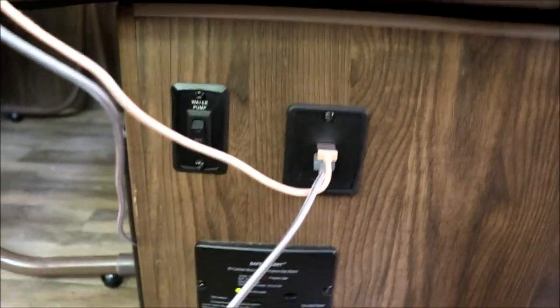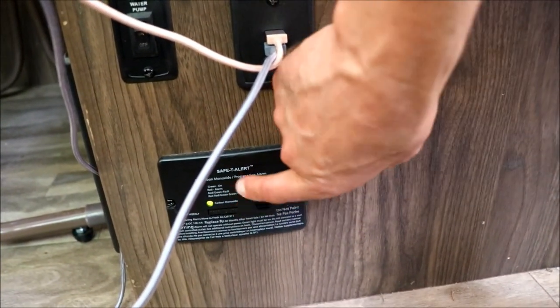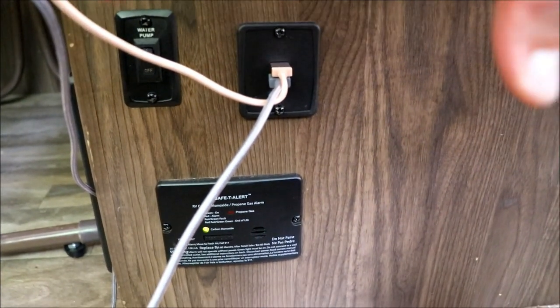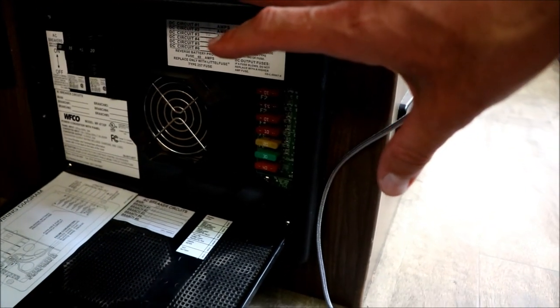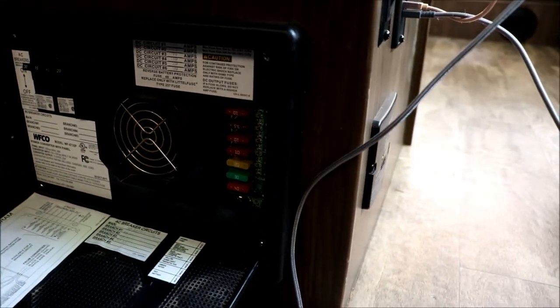In here you've got your switch for the water pump, the USB charging port that it came with, and the carbon monoxide detector, which is always on when the batteries are hooked up — so there's always a draw on that. I have a trickle charger hooked to the batteries because I don't trust the built-in charger; I don't want it to overcharge the battery. Here are your breakers and fuses, and this is what converts your AC power to DC for your DC appliances — it also charges your batteries. The dinette just folds down and there's storage under both sides.